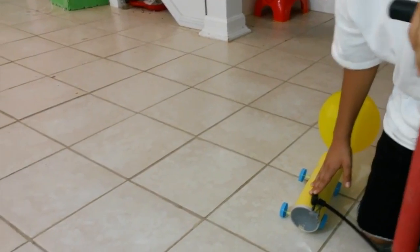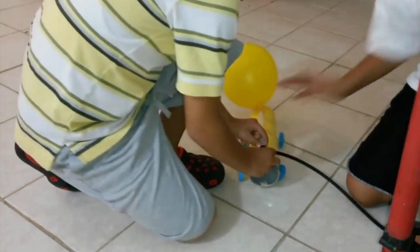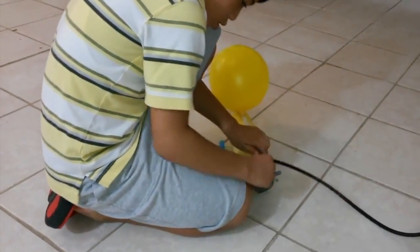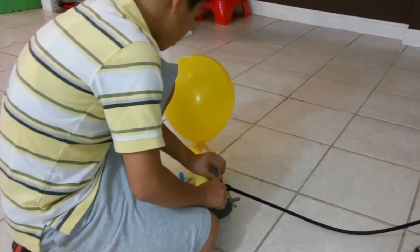Hey Noah, you want to come and help me? Sure. I'll pump. Faster!